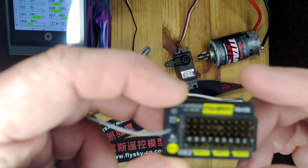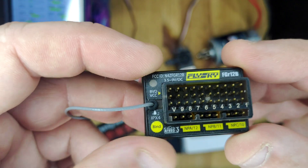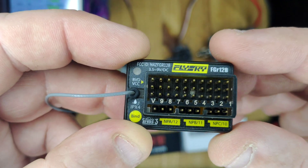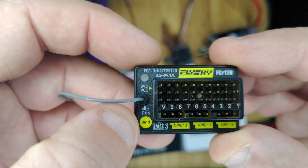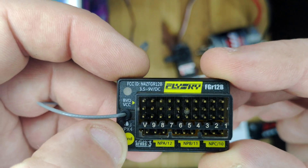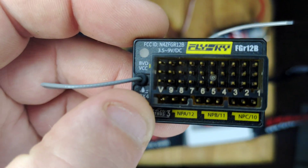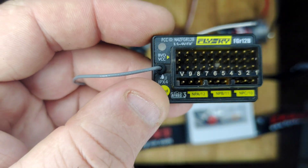This might be a good one for really heavily modified rock crawlers if you're running four wheel steer, a winch, and multiple lights. And like the FGR-8B, they've also done away with the need for a bind plug.